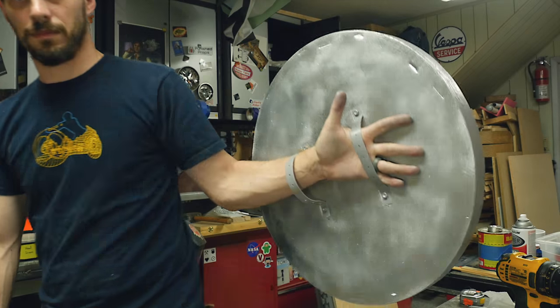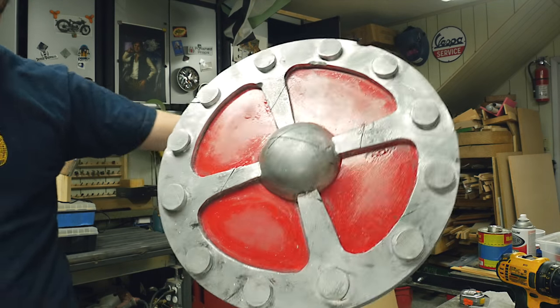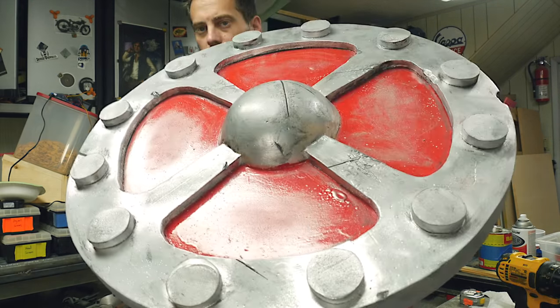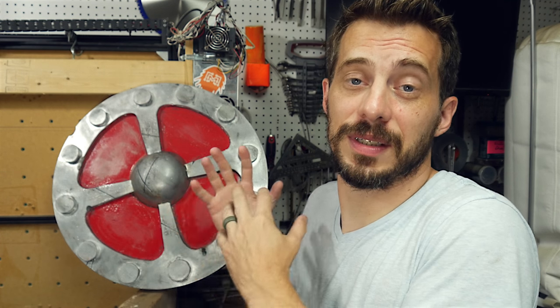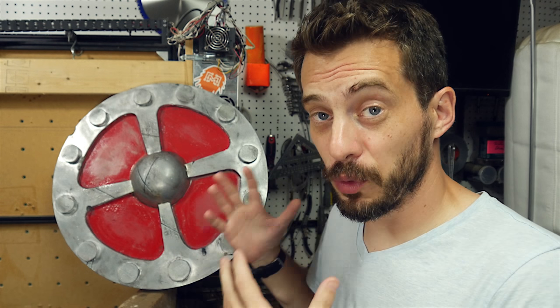Here it is. It actually turned out way better than I thought it would, and it's super light and super durable. The weathering process can go on and on if you let it, so eventually I had to make myself stop and just say this is finished. Up close, there are a few problems — you can see some bubbles in the paint — but if you scoot back a couple of feet, it looks pretty good, and I'm really happy with this, especially because this is only the second foam prop I've ever made.